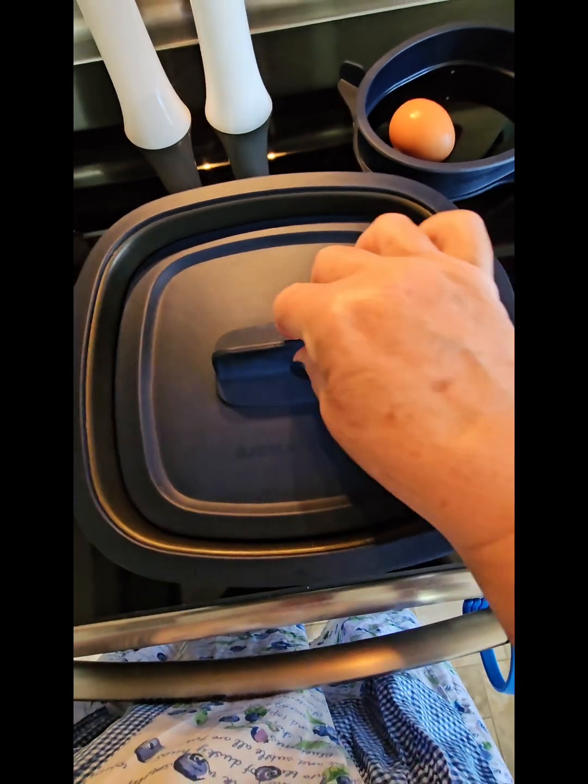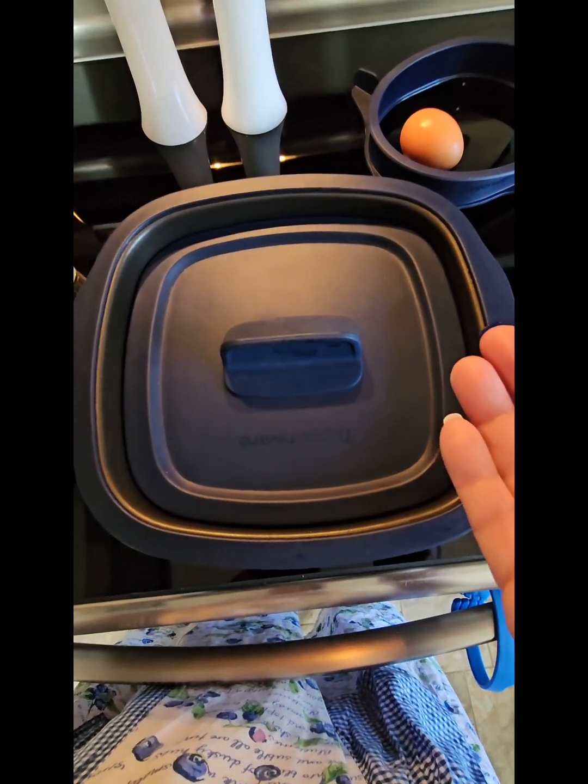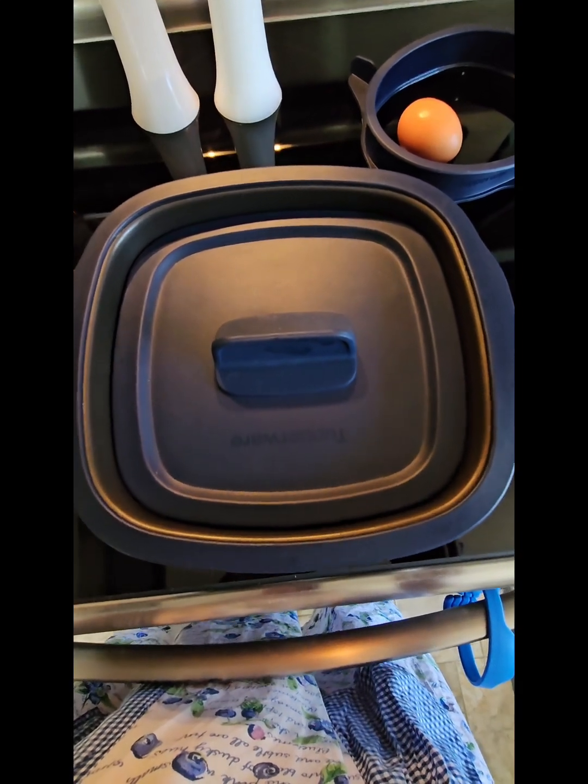I forgot to say — now I'm going to press the lid down so it's grilling from both sides, because the heating element is in the lid and underneath the base, so you can cook from both sides.